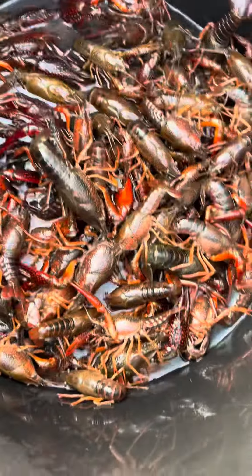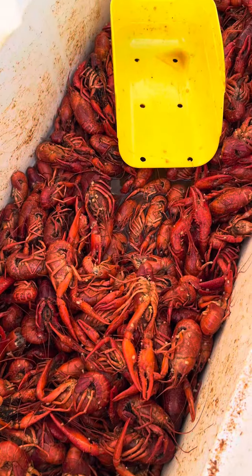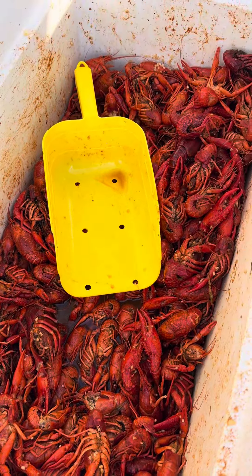Have you ever wondered what people from Louisiana do with their crawfish shells once they're done eating them? Let me show you what the boiled crawfish look like first. This is before we boil them — that's live crawfish. And that's the boiled crawfish before you eat them.